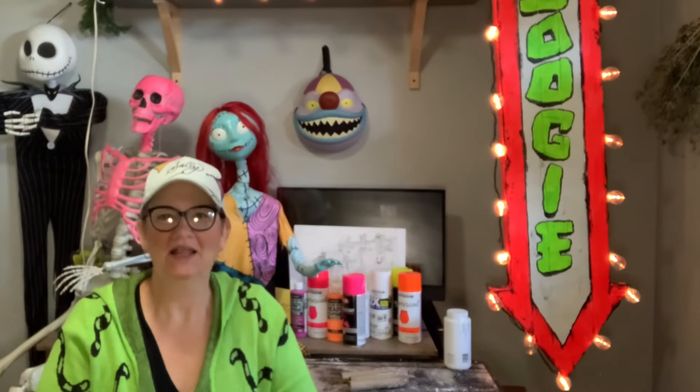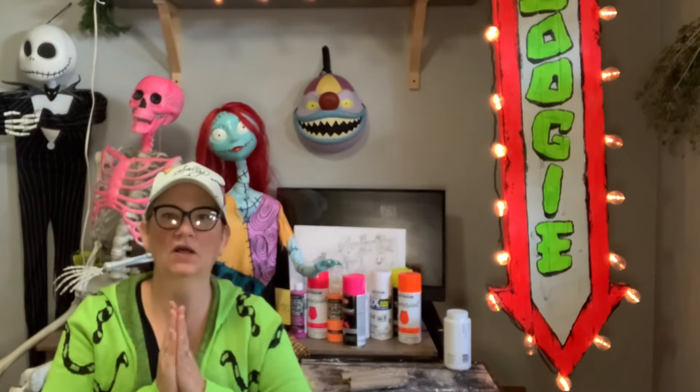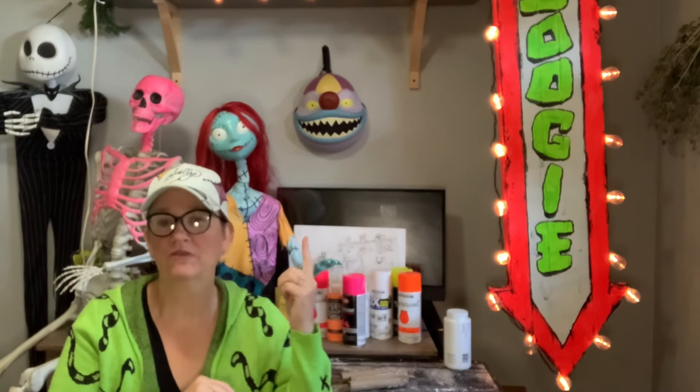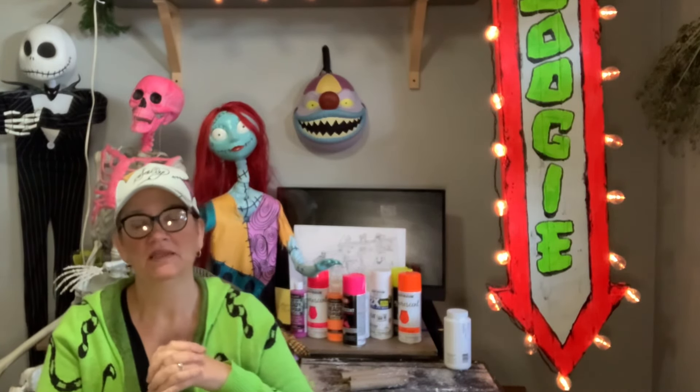Hi everybody and welcome back to Halloween Town How To. Today I'm going to be starting on my Halloween costume for this year. I'm going to be the clown with no face. I did get the mask from Spirit Halloween this year.